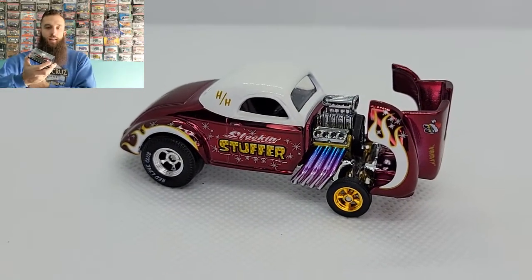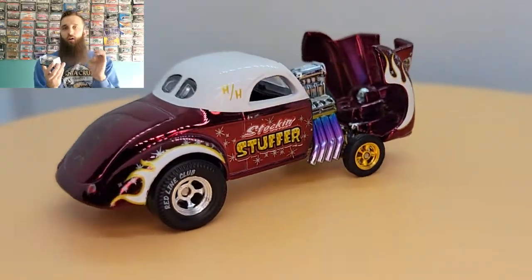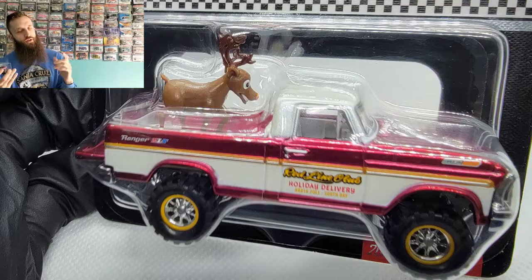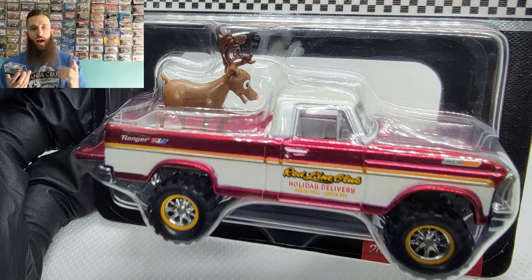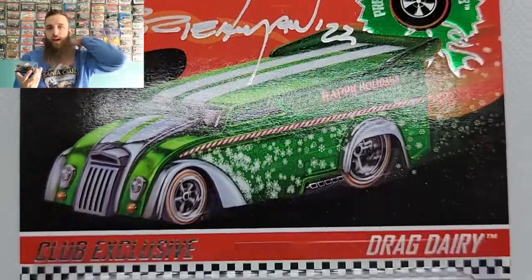I would say — and let's compare right here — it's one of the best holiday vehicles we've ever had. In the past we've had the Texas Drive 'Em, which is one we've had. We've also had the Drag Dairy, which is actually one of my favorites — I got that one signed up top by Phil, you can see that.